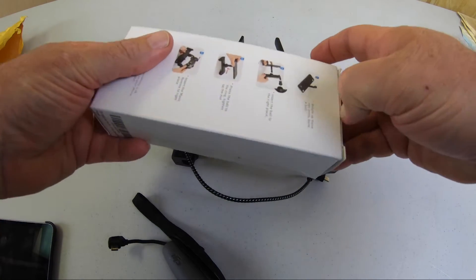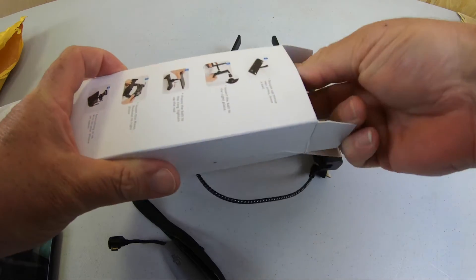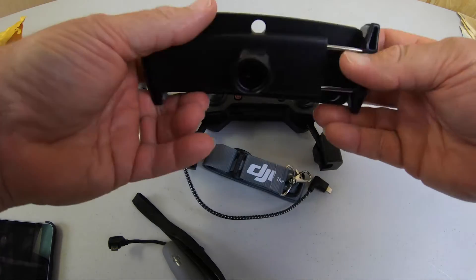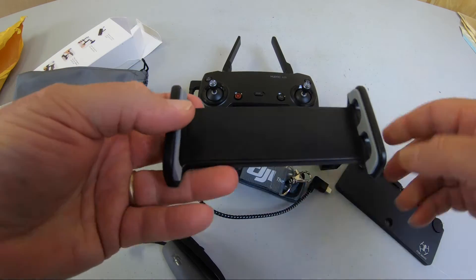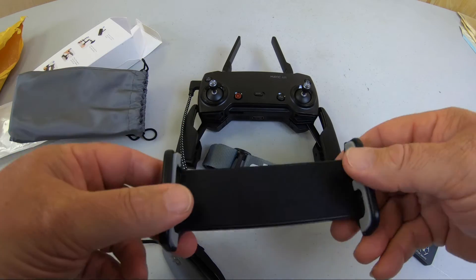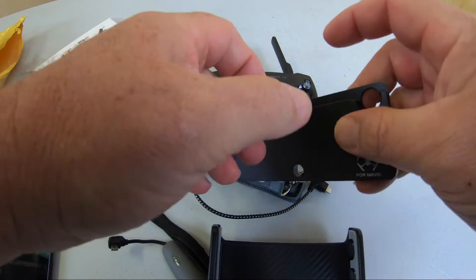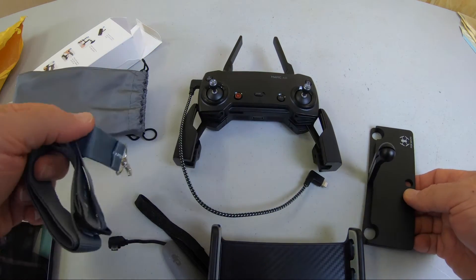Let's see what's in this box. A little fabric holster. So hopefully that fits — I have a 10-inch device. And of course I didn't read any instructions here. A little strap for it.